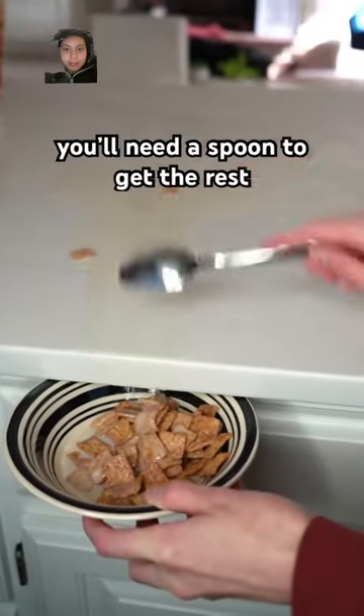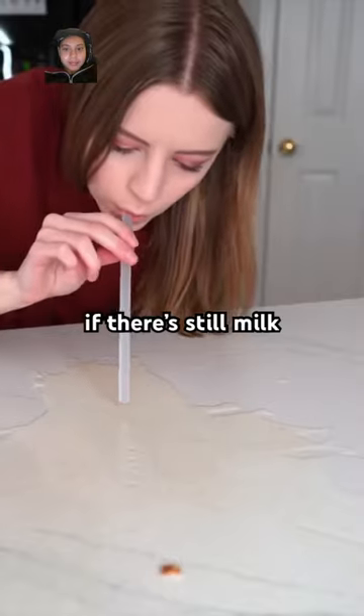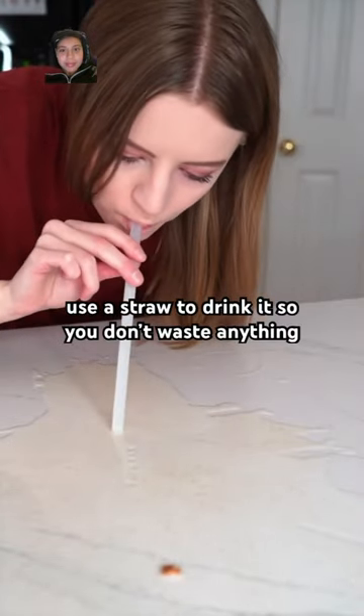Because the spatula has holes, you'll need a spoon to get the rest. If there's still milk, use a straw to drink it so you don't waste anything. Mix it all together and let's try it out.